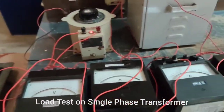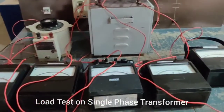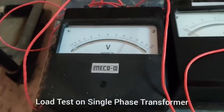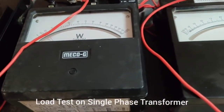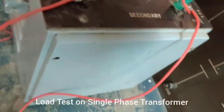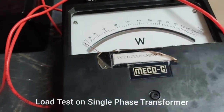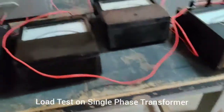Here are the components as seen in the circuit diagram, all connected accordingly. This is the single-phase auto transformer and the step-down transformer. The primary voltmeter measures primary voltage, the ammeter measures primary current, and the wattmeter measures primary power. Similarly, the secondary voltmeter, ammeter, and wattmeter measure secondary voltage, current, and power.